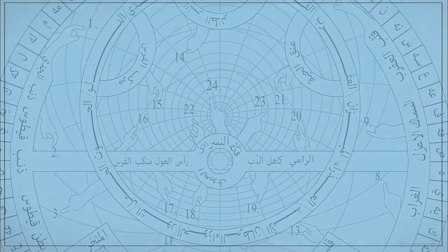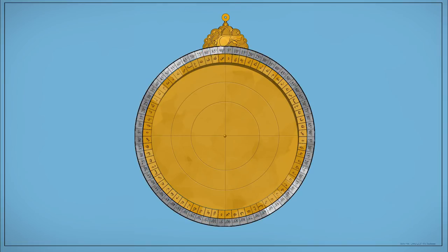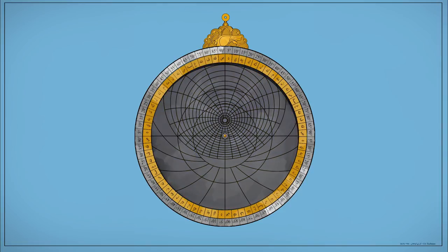I'd like to give a brief explanation of how the device is constructed — this is my own design. The first piece is the housing piece, called the 'mater' in Latin, which literally means 'mother.' On the outer ring, the degrees are written in Arabic letters instead of numbers, because in Arabic and Hebrew the value of the letters serves as the numbers. For instance, the letter 'ha' is the fifth letter, so it's equivalent to five degrees. The astrolabe also holds a scale of hours — 24 hours instead of 12 — because you need the entirety of the day shown on the instrument.